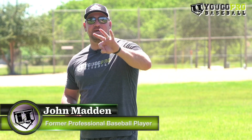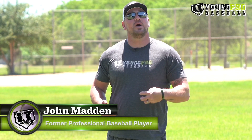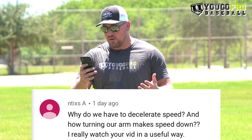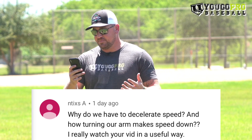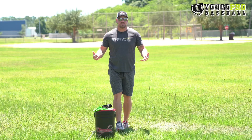What's up guys? In this video I got three pitching drills, three pitching exercises for you to use to help with your deceleration and in return pitch faster. The question I got today is from Ntix A and he asks, why do we have to decelerate speed and how turning our arm makes us speed down? Thank you so much for that question.